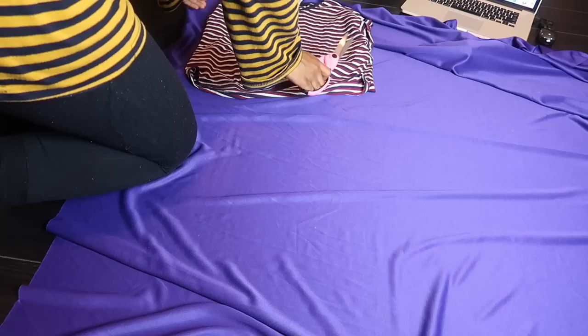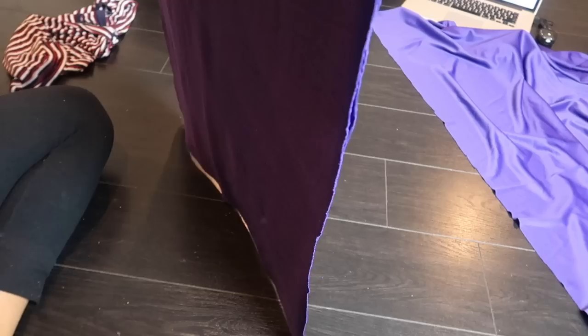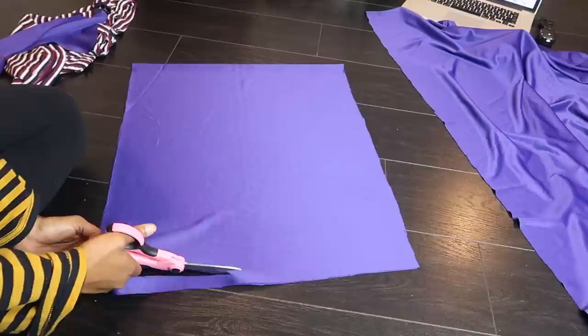I want you guys to keep in mind that I am not a professional cosplayer, nor is this a cosplay-type look. This is solely for Halloween, which is why I did this with glue and didn't use any sewing materials. Everything is not measured — it's all done by eye.